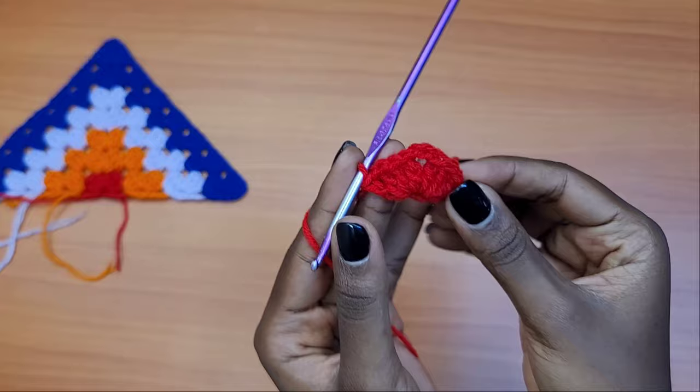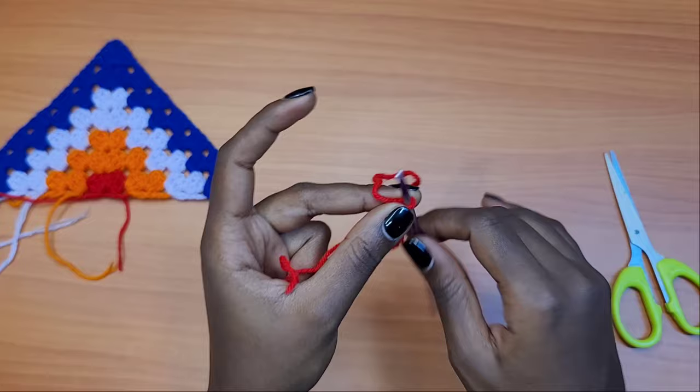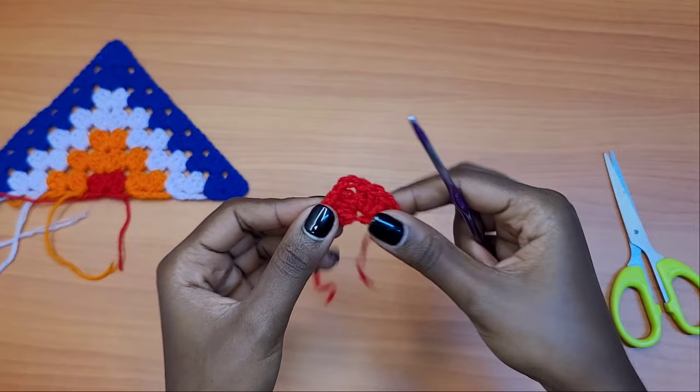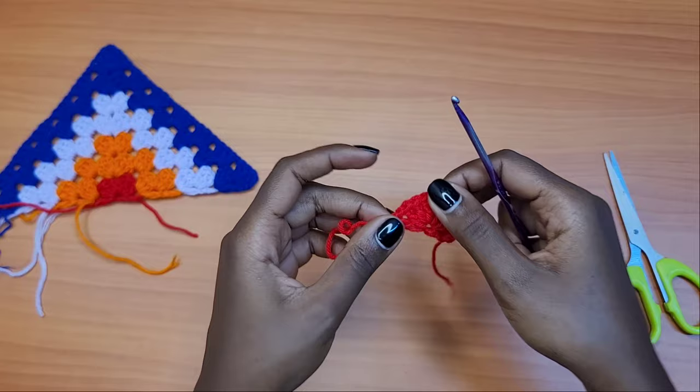That marks the end of row one — it's a very small triangle. After this, chain one, get your scissors, and cut your yarn leaving a tail behind. This marks the end of row one, and we'll be referring to this so that everything makes sense.